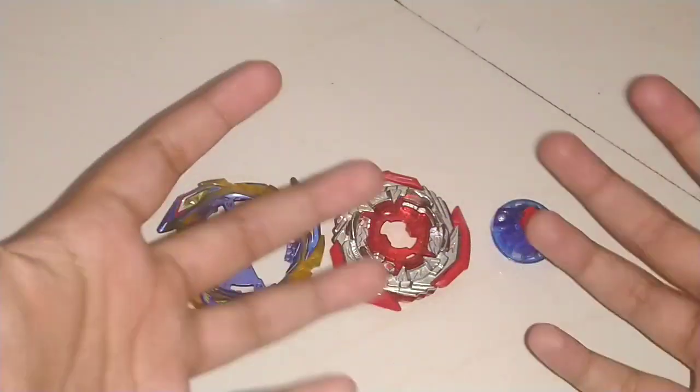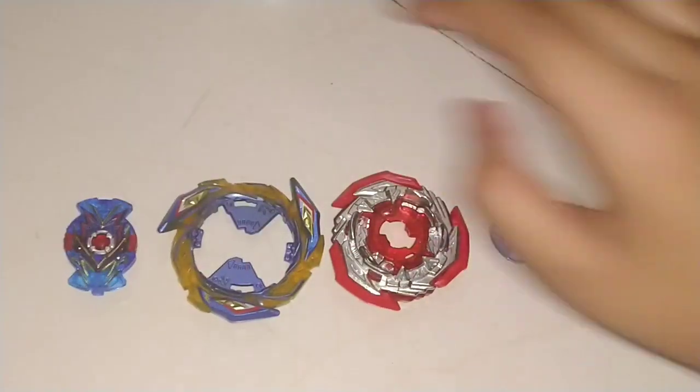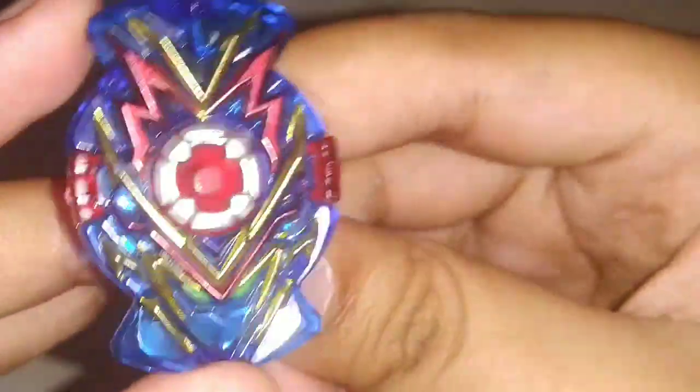If we are going to unbox the sticker, we will have a full review. Ok guys, finally in the Brave Valkyrie, we have a sticker slot. So the first time we also have a review. Here is a sparking chip. The sparking chip is a Valkyrie.